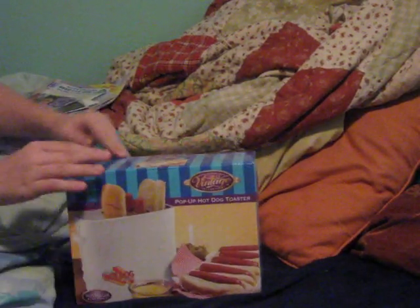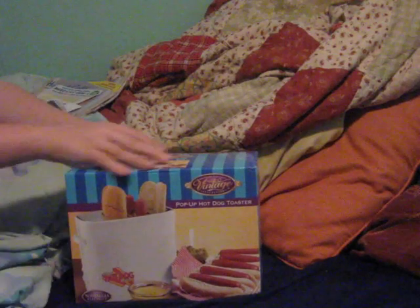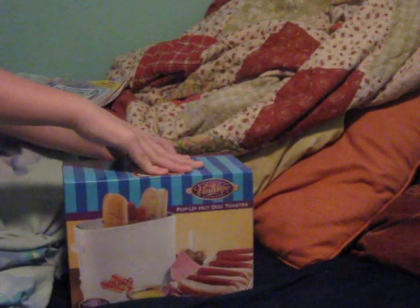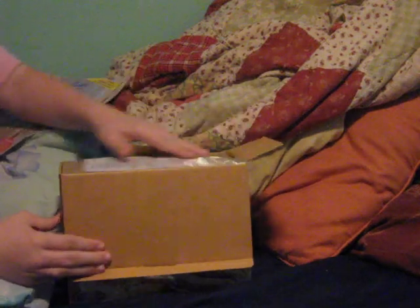Oh, let's open it up. I won't take it out of its complete package, I will open it up though. This is actually quite fragile, so I'm not going to open it all the way out.